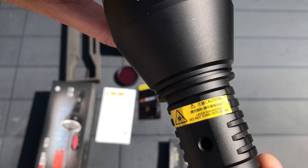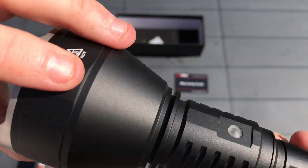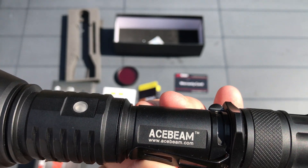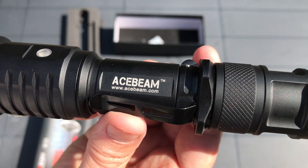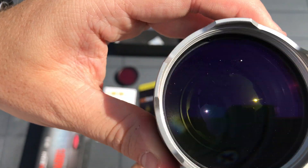The torch is legal in the UK, Europe, and most other locations. It is primarily certified as a flashlight as opposed to a native laser, and as such skirts many of the regulations around lasers. That being said, do not point the beam towards people, animals, or aircraft, as that could get you in trouble.